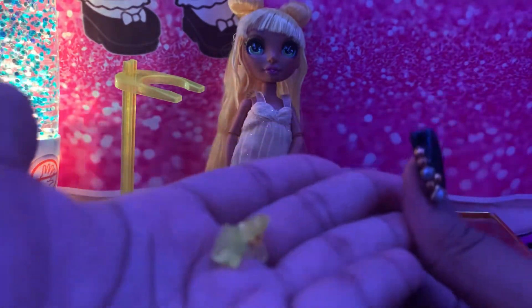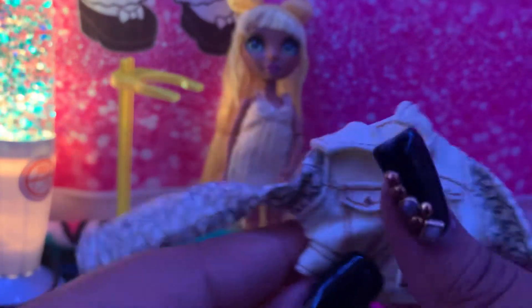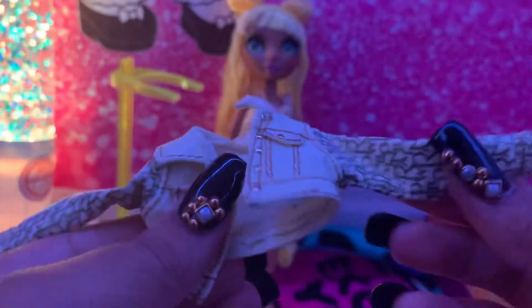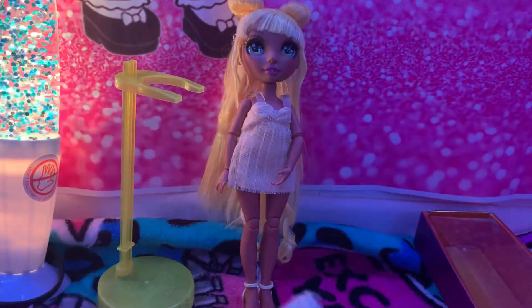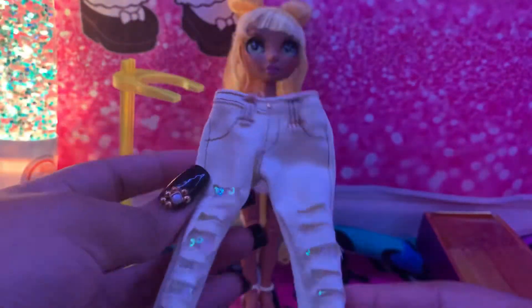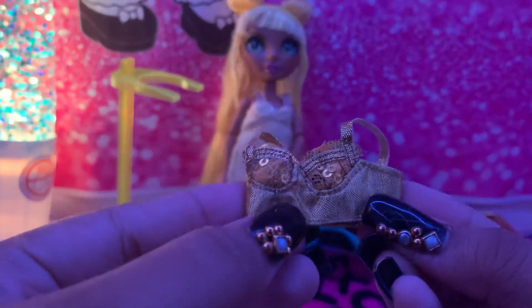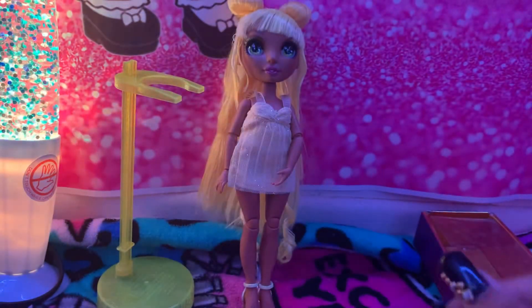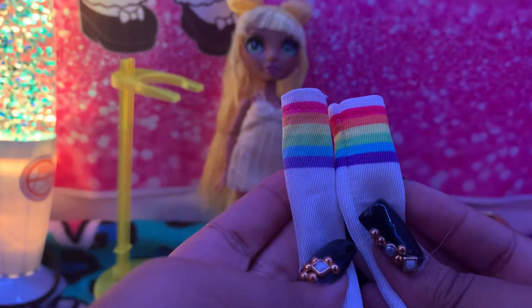She comes with a jacket that spells 'Rainbow' all around, cute ripped sparkly pants or jeans, a cute sparkly yellow or gold top, and Rainbow High knee-high socks in purple, blue, green, yellow, orange, and pink.